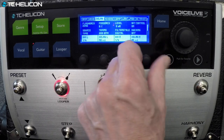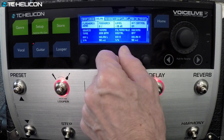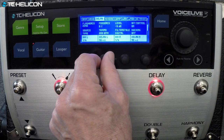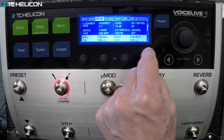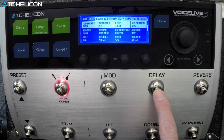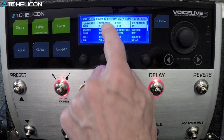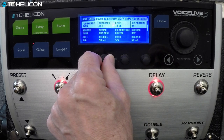Too much — we'll turn it down. Even the delay time is too long. Let's go down to about 50 milliseconds. That's pretty good.